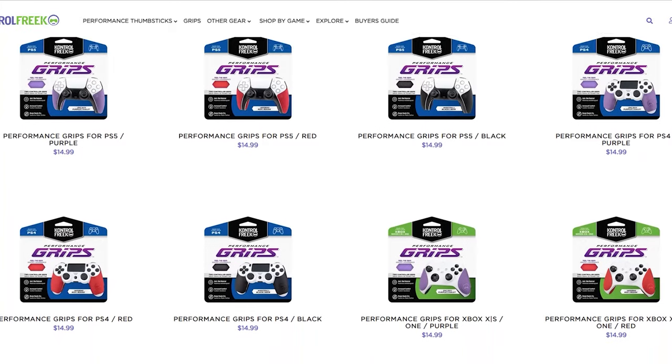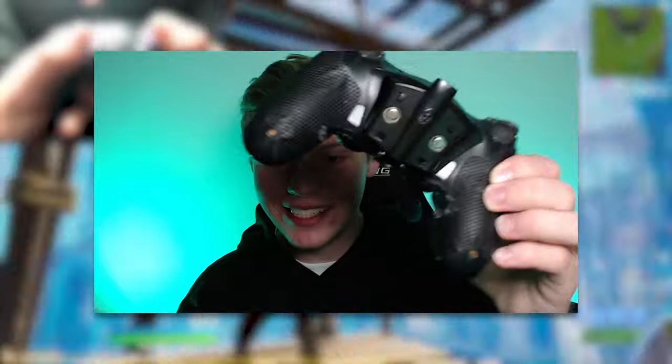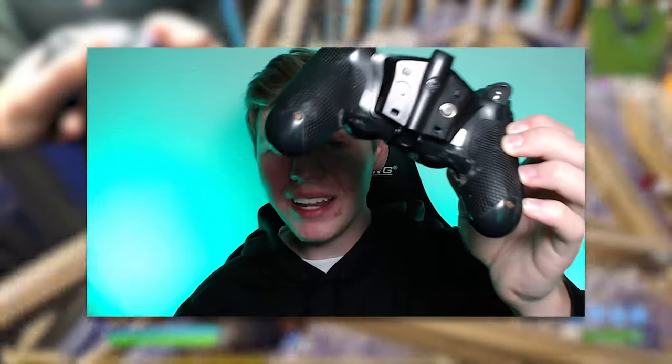The next product we're looking at is also something I've been using for about a year now — it's this grip covering my entire controller. This one is called the PS4 Extra Thin. They actually have a few different thicknesses you can choose from. I obviously play with paddles, so I needed something where my paddles could still push in, so I went with the Extra Thin, the thinnest one they sold. But unfortunately this grip was still too thick, so I actually had to cut it. Cutting this thing was really annoying — it wasn't a very clean cut, but it definitely did the job, and now I can click my paddles just fine.